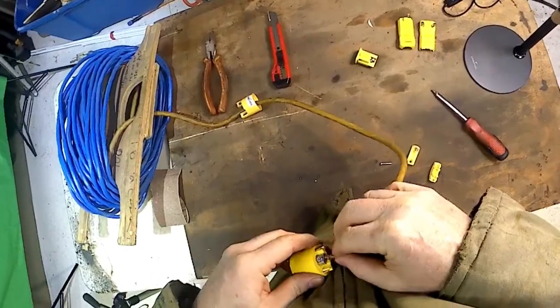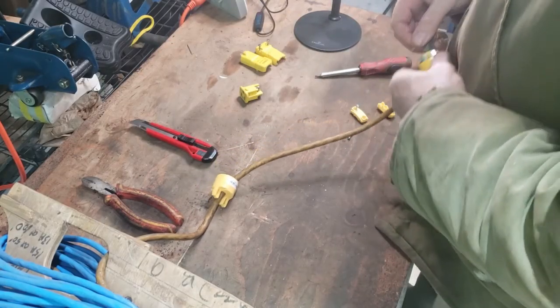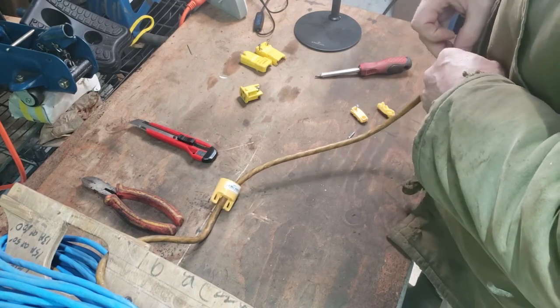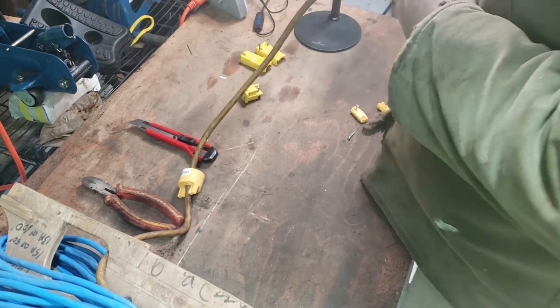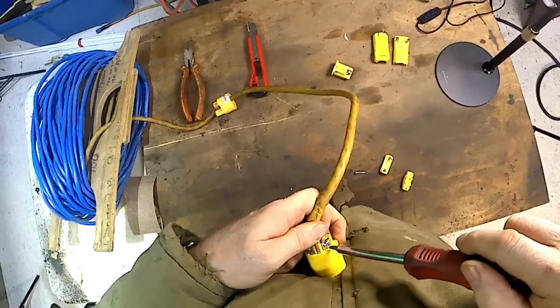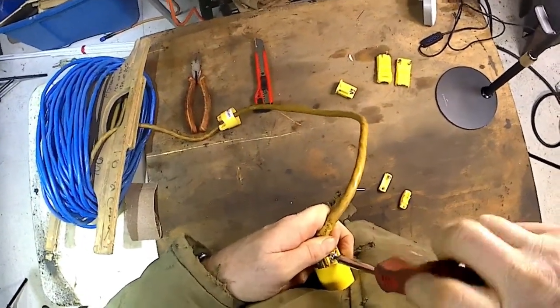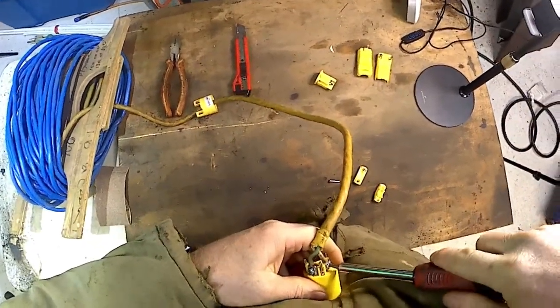Make sure you buy one that's able to take the amperage of whatever wire you're using as well. When it comes to safety — this is for entertainment purposes only, as they all say on YouTube — when it comes to safety, that's your own business.